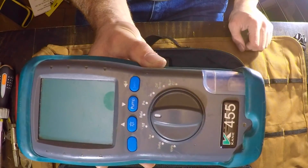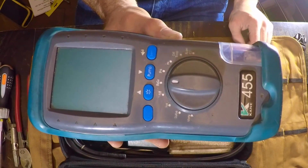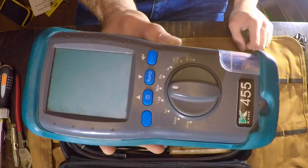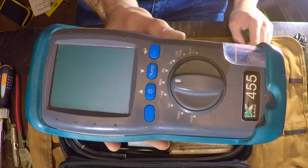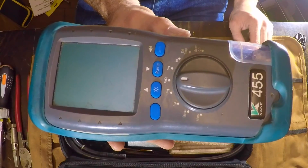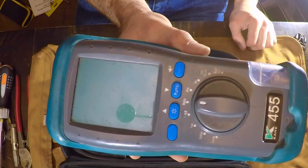At first I absolutely loved the Anton, but then I found — and other people have told me exactly the opposite — that the Anton gets flooded too easily with CO. It was the Sprint Evo — that was what we got, the latest sort of one.